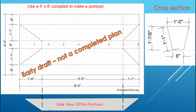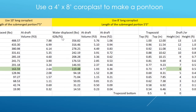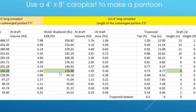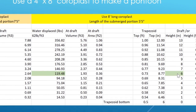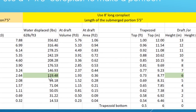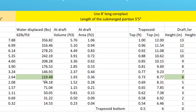Based on my estimation, assuming one cubic foot is equivalent to 62 pounds of fresh water — and this is just an approximation — each pontoon can handle roughly 120 pounds. With two pontoons you have a payload of 240 pounds minus 30 pounds, the weight of the boat itself, giving you 210 pounds at a draft of six inches.